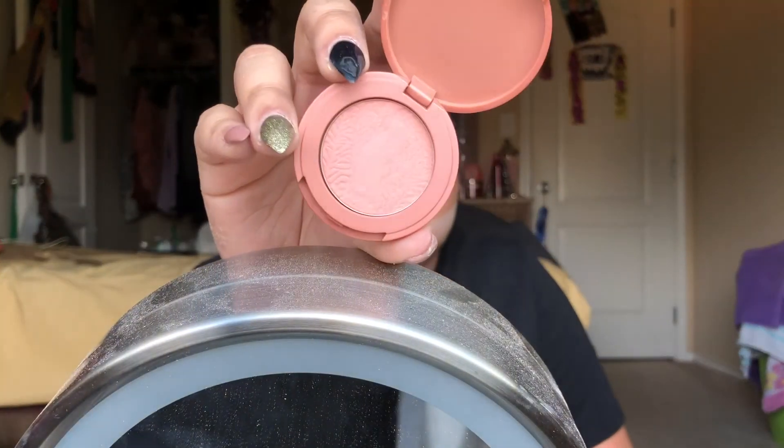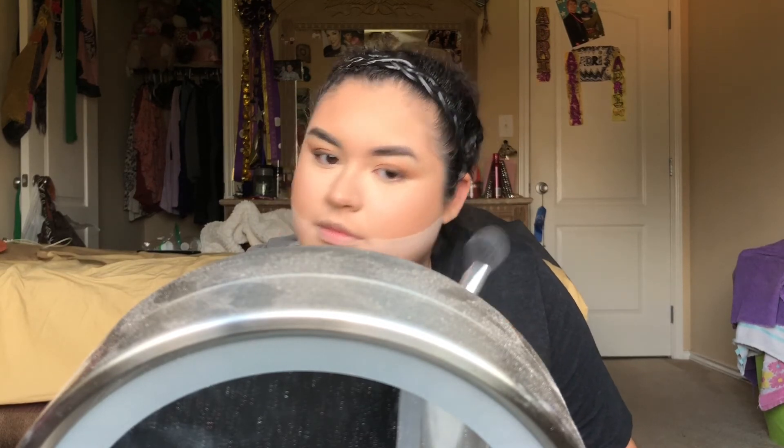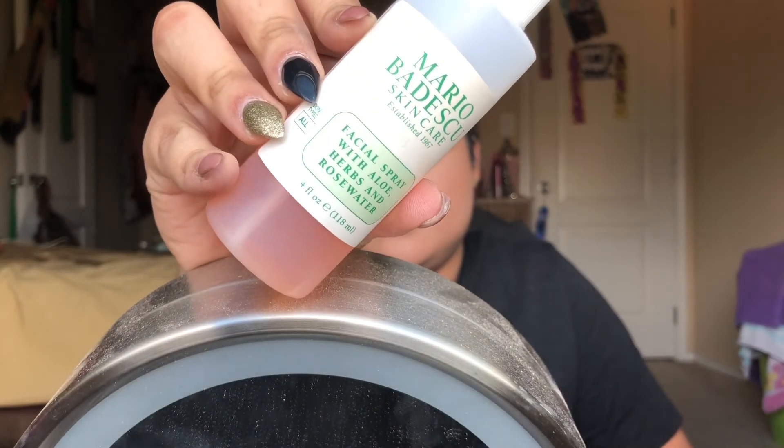Now I'm gonna be taking this Tarte blush in the shade Prim. It is one of their 12-hour blushes. It is a matte, very neutral blush, so I do use this with a lot of my looks just because it goes with so many of them. After I apply my blush, I like to knock off the excess powder with my setting brush, and then go back in with my setting powder brush just to make sure it's not too light under my bronzer. I'm gonna go ahead and set my face with the Mario Badescu Rose Water.